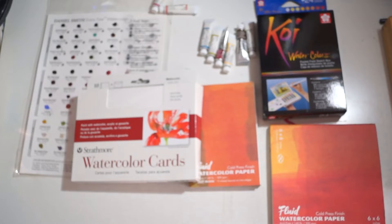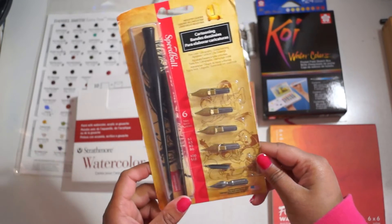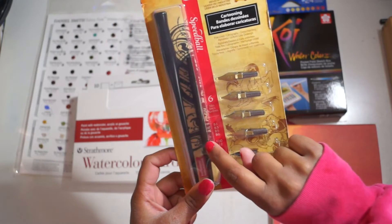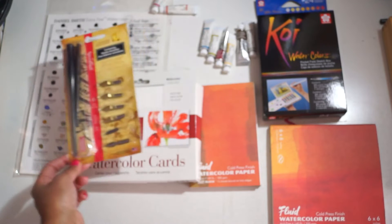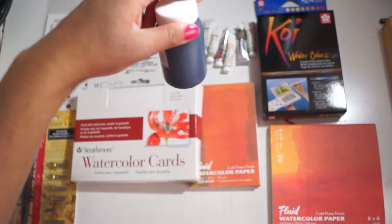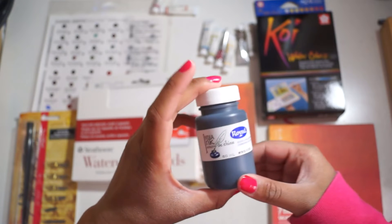I also got a Speedball cartooning set — it's a little banged up from carrying it across Canada for three weeks. It has two pen holders in large and small sizes, and six nibs. I'm really interested to try this out as I have a dip pen but I'm not very good with the calligraphy side of things. To go with that, I got a bottle of Indian ink from a store called Opus Art Supplies in Vancouver.